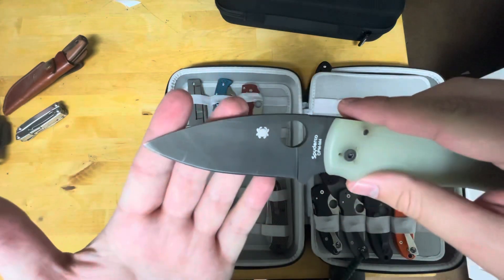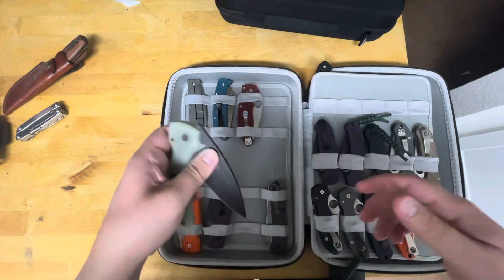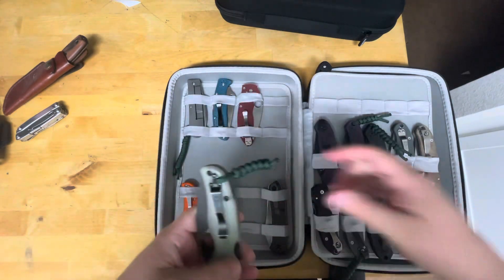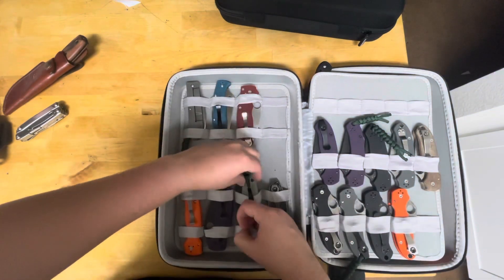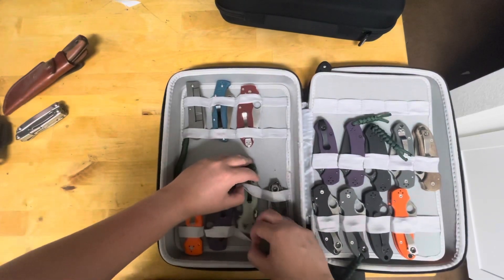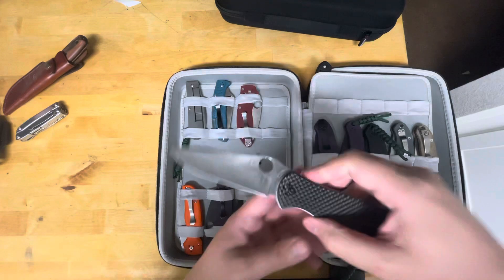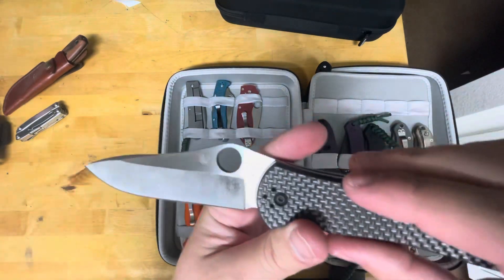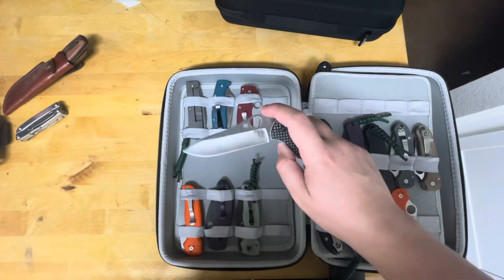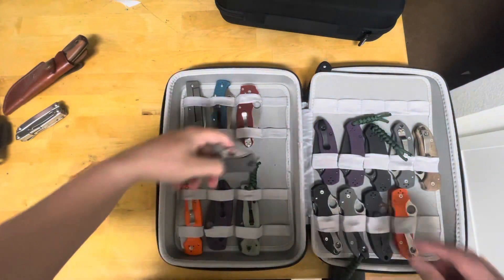We've got an M4 Blade HQ exclusive Shaman — definitely a user; I bought it like this, but I'm actually glad I did because it makes me want to use the knife more since it's already used. You've got to make sure to hook the clip under, otherwise it's a pain to pull it out. And then we've got a Gail Bradley 2 that definitely has some patina on it. Love the grind on this knife — they did an amazing job with the hollow grind.